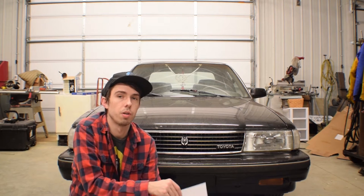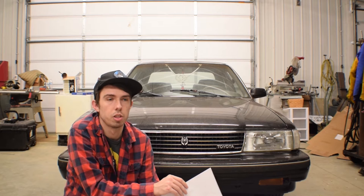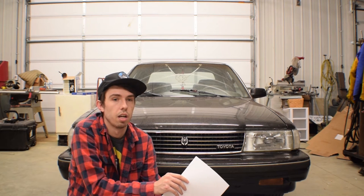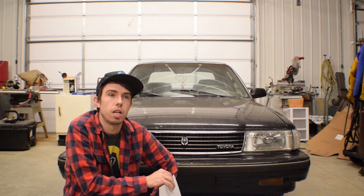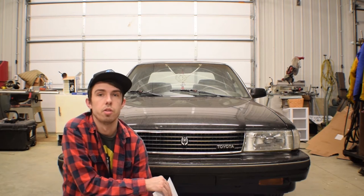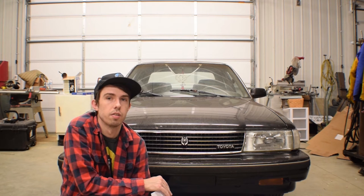A lot of the stuff I use for this swap you can find online new; you can also source it from other cars. The clutch master cylinder is shared with some Celicas and SC300s. Some people use clutch pedals out of AE86s. The retailers I used for parts online were Excessive Manufacturing, which is one of the best Cressida parts makers out there — they make all kinds of aftermarket stuff, great quality and great customer service. I also used Injuku Racing and Drift Motion, which have all kinds of stuff for Cressidas and other Toyota vehicles.